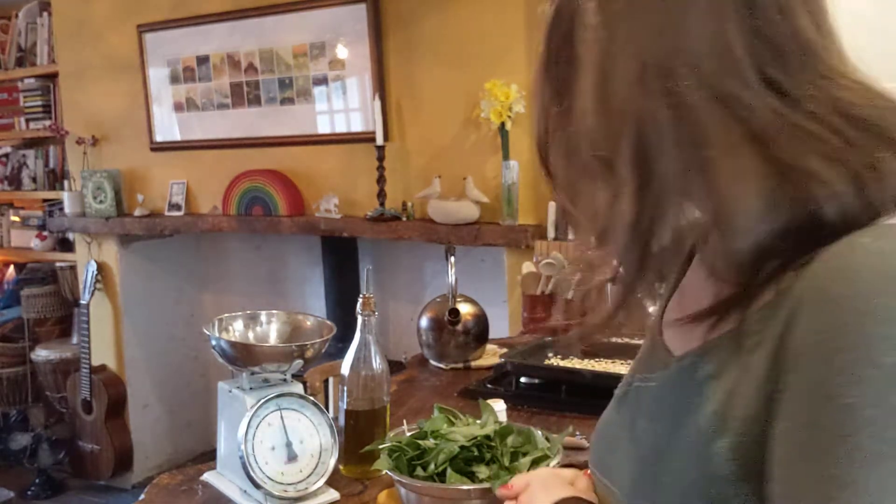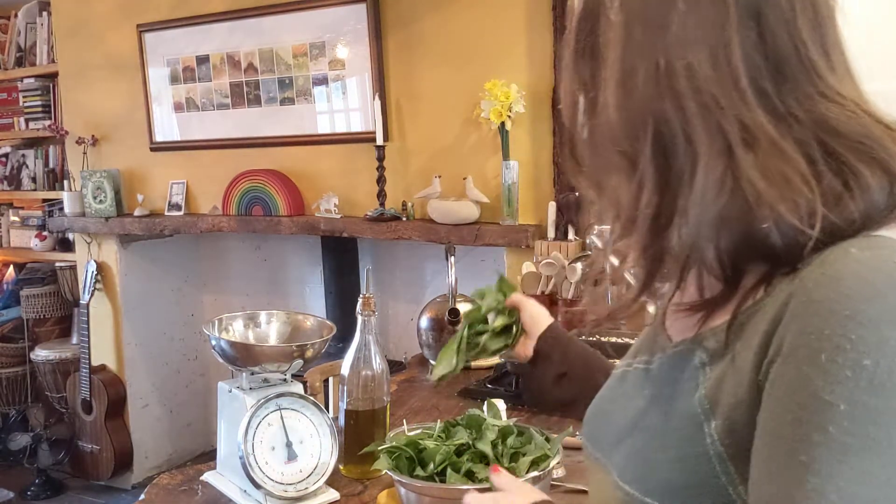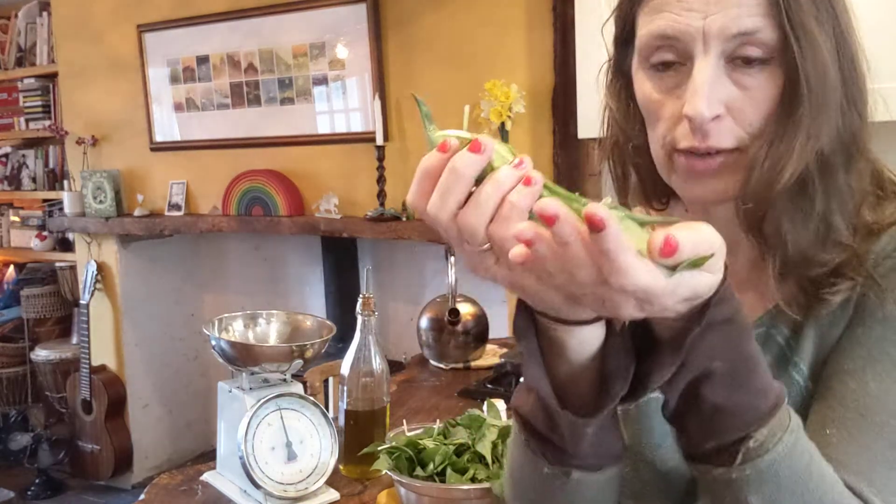Hello there, this is Caroline, herbalist, naturopath and nutrition consultant talking to you today about what to do with this. Now I wanted to do this today — this is wild garlic — and I wanted to show you wild garlic pesto today.